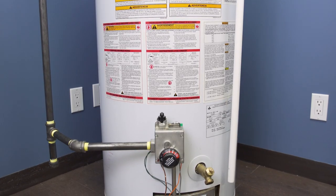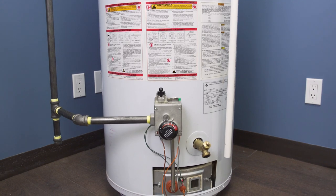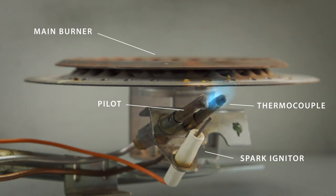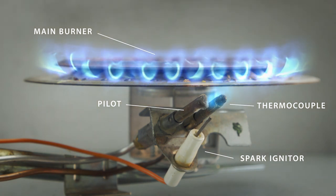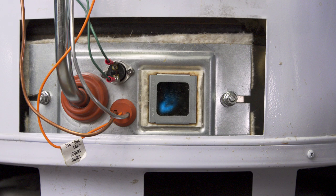Hi, I'm Vance and welcome to Repair and Replace. If you're not getting any hot water in your house, then it's likely that the pilot light has gone out. Standing pilot water heaters use a pilot flame that burns continuously and will ignite the main burner whenever heat is needed. This small blue flame is visible through the sight glass on the bottom of the water heater.